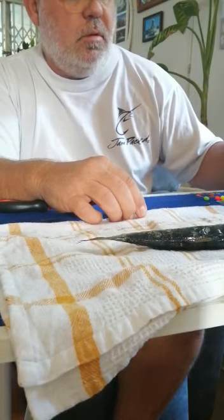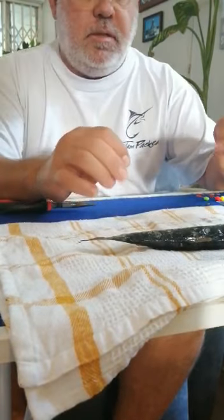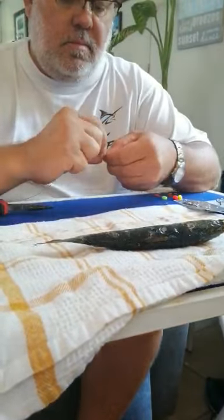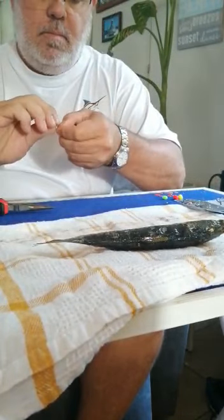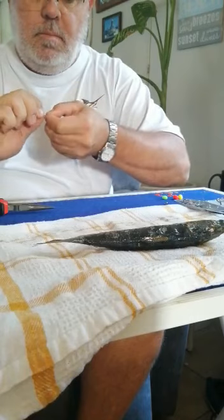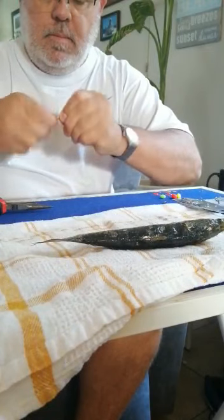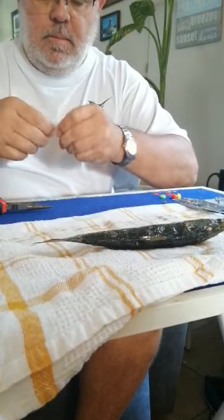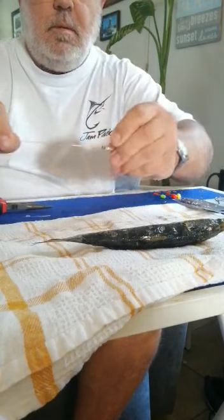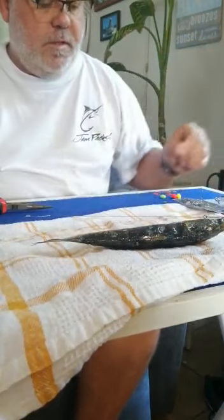Alternatively we use Gamakatsu, also a four wire, which are a lot more expensive. What I do is put the hook on one end — just a single hook. Once you've tied it up, it should look something like that.